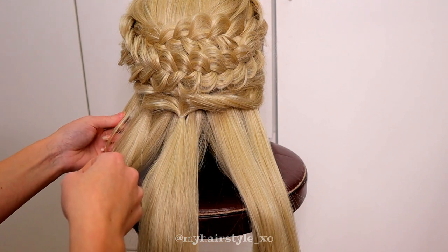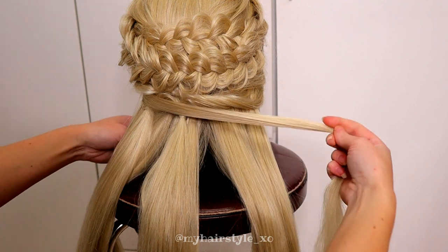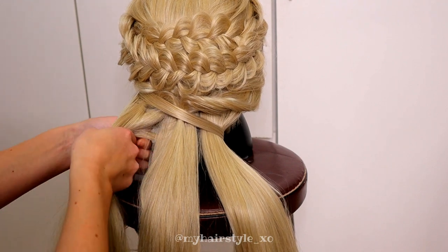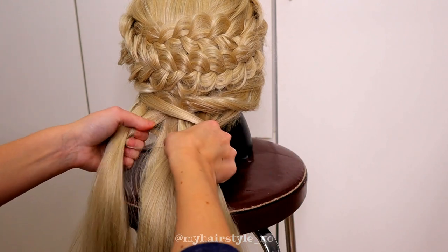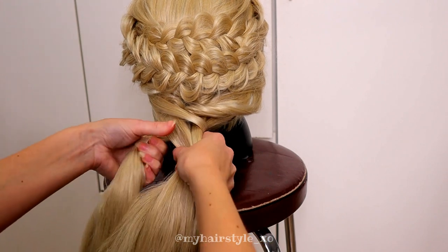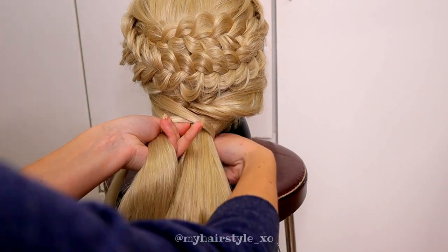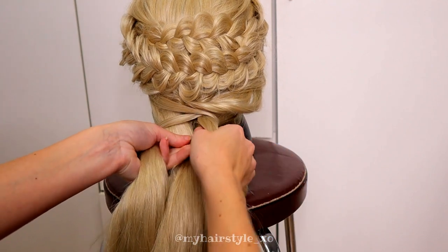Next, I create the last braid. I have three strands. Then I separate the smaller strand from the left side and bring it around all three strands, back to the left strand. Then I move the left strand over to the middle. Next, I separate the small strand from the right side, bring it over all three strands back to the right strand, then move the right strand to the middle.